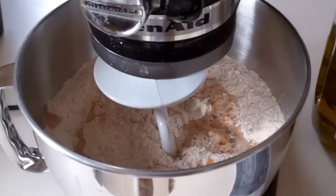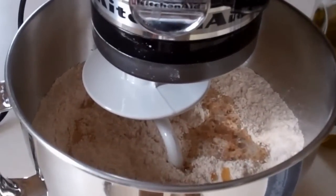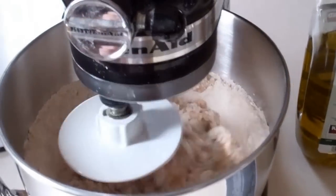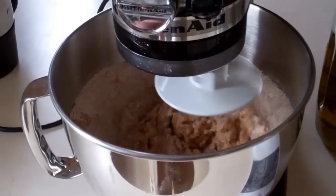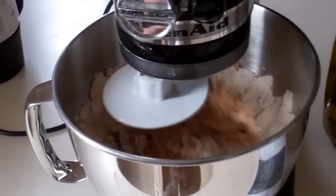After I let the yeast bloom, I pour the mixture into the KitchenAid mixer bucket here and then I turn it to number two and just let it go for a while. Sometimes you've got to add more flour, sometimes you've got to add more water. Just keep an eye on it and see what happens.